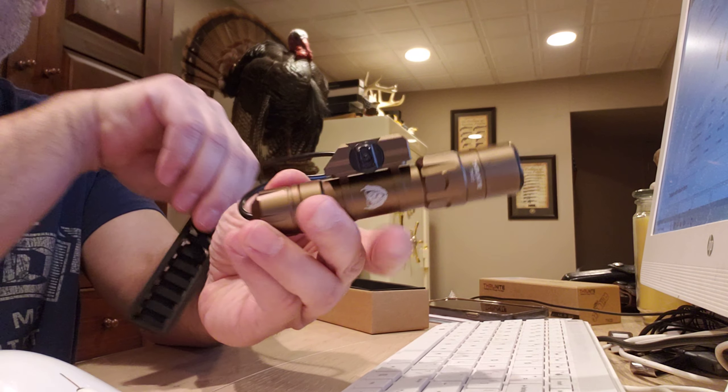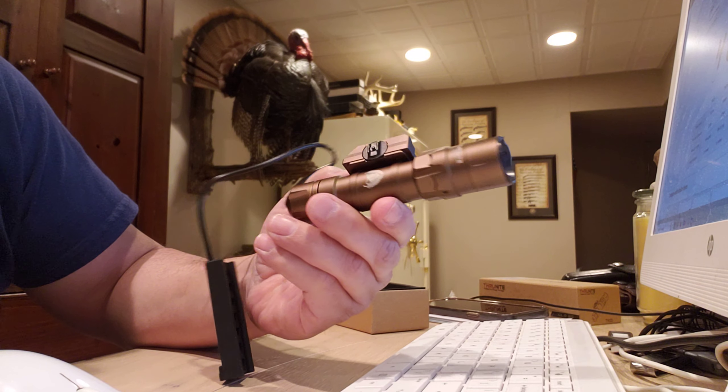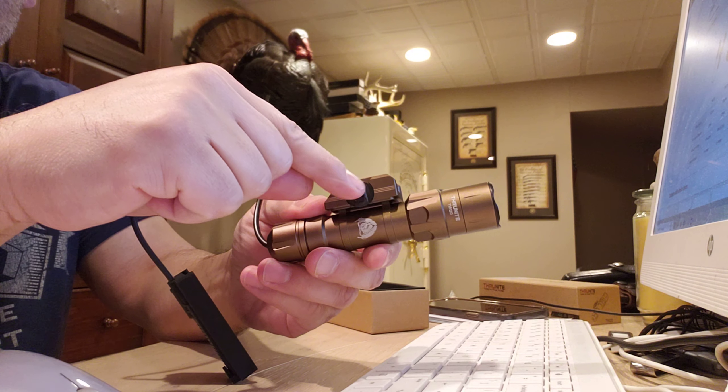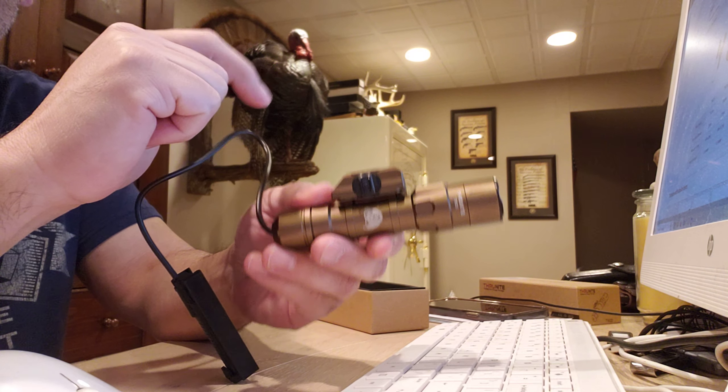You cannot take this mounting off — it's fixed to the light. It goes on by turning this screw in, which loosens up the jaws, and then you put it on your rail.